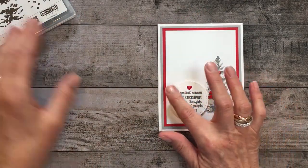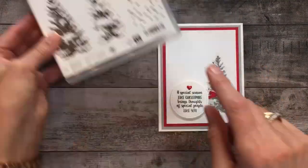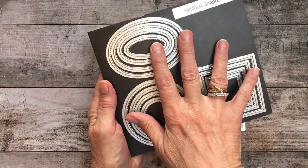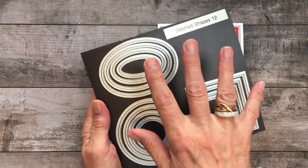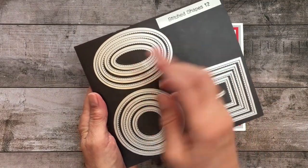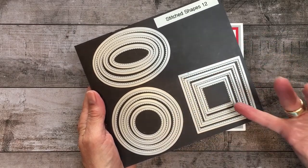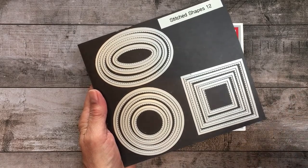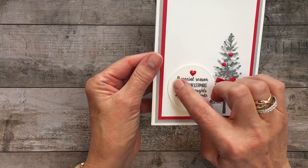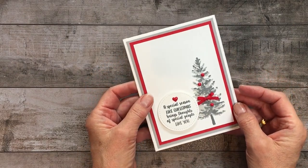Additionally, to crop the sentiment — which is also from the Season Like Christmas stamp set — I used my Big Shot and the Stitched Shapes Framelits dies. This is a must-have. The ability to nest shapes, meaning you can crop several sizes of a different shape, is amazing. These also coordinate with our Layering Ovals, Layering Squares, and Layering Circles dies. And it has that sweet die-cut detail that looks like a little stitch — I think it's well worth it.